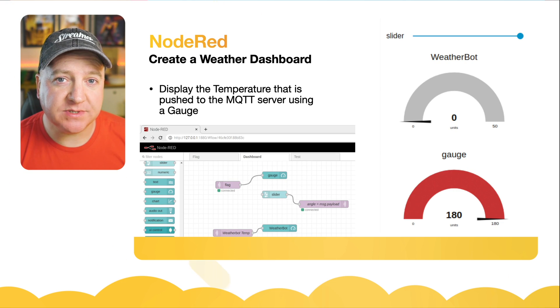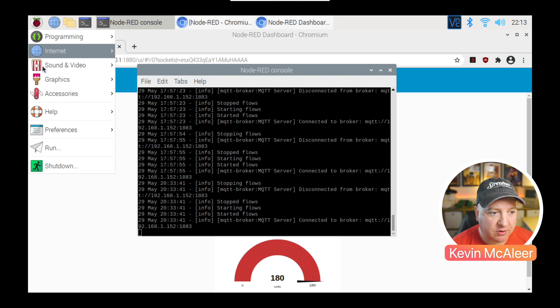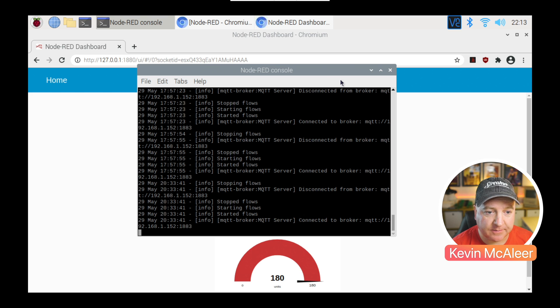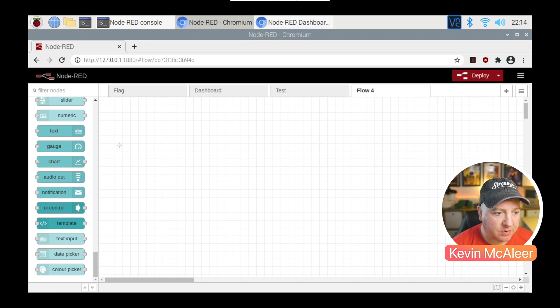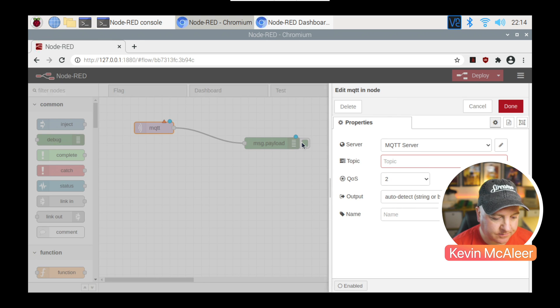I've used Node-RED to capture those settings from the MQTT server and we can then present that using a dashboard. I've got a Raspberry Pi 4 here with Node-RED running on it. If you want to install Node-RED and haven't already, you can go to Preferences, then Recommended Software — it's one of the options under the Programming section. To start it, go up to Programming and click on the Node-RED icon. Once it's running we can connect to the interface and create a new flow. First, I'm going to get an MQTT-in node, drag that across, and also get the debug node so we can see the messages coming from the robot. I'll connect them together and then double-click on the MQTT node to configure it.